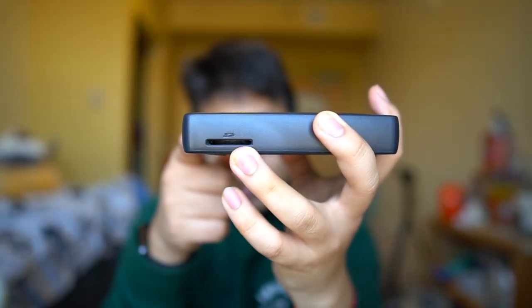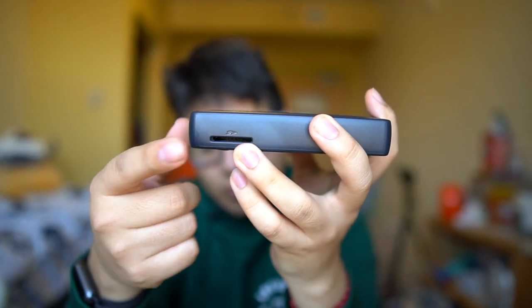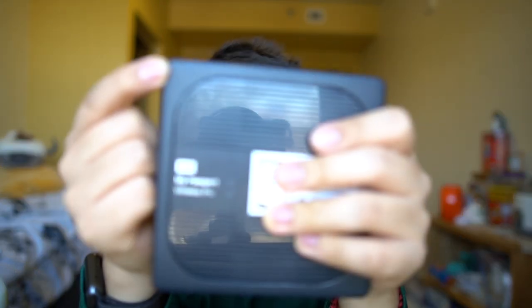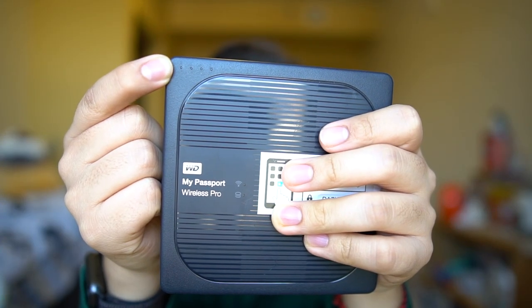The last feature is this SD card slot reader. The way it works is you put your SD card in there, and the hard drive creates a new folder for everything on that SD card and transfers over all those files. It has these four indicator lights at the top that tell you the progress of that transfer, which is really nice.